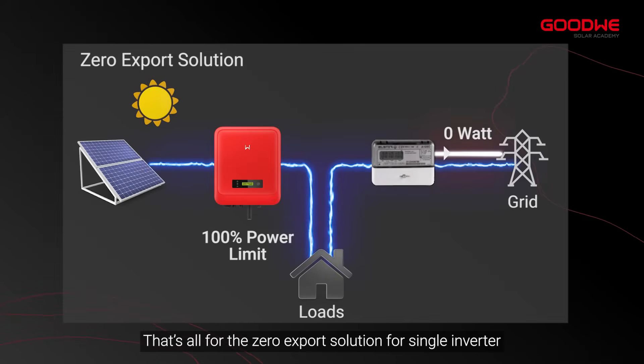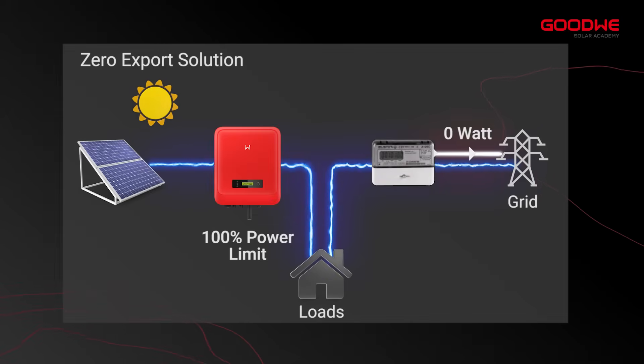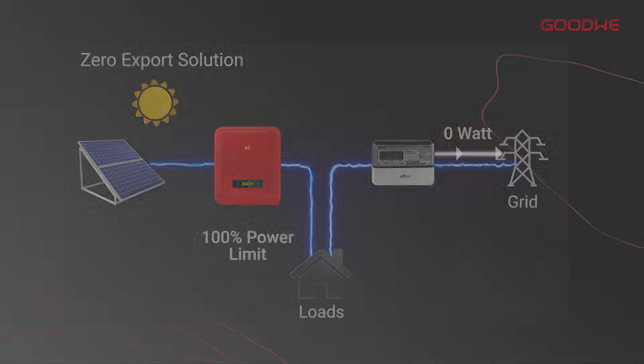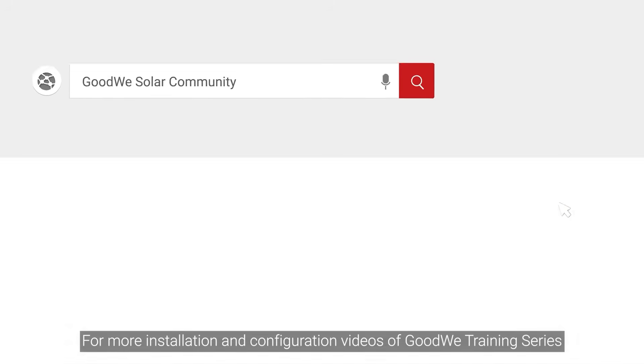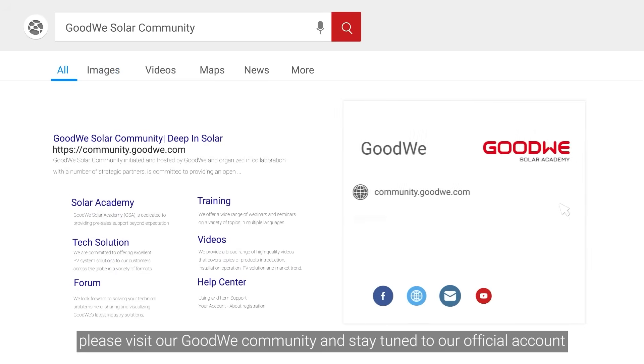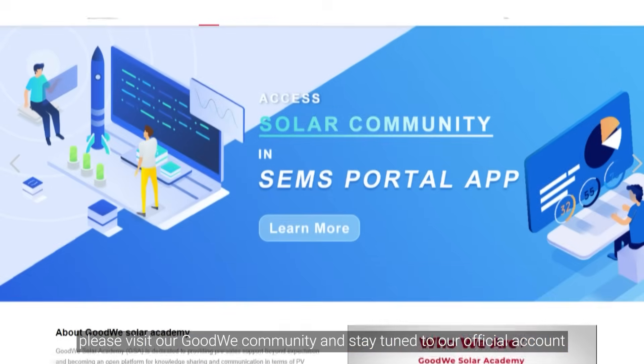That's all for the zero export solution for single inverter. Thank you for watching. For more installation and configuration videos of the GoodWe training series, please visit our GoodWe community and stay tuned to our official account.